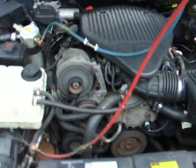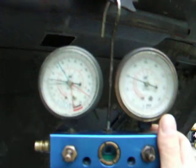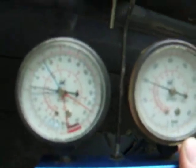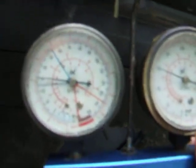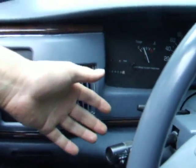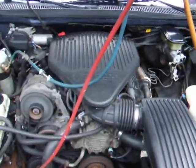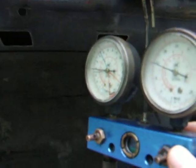Here are the pressures — it's dropping. Low side 30 PSI, high side 150 PSI. Ice cold — it's amazing, the coldest car I've ever been in. First time I've had this working since I bought the car. I'll blip the throttle so you can hear the noise. And when it drops to 20, the compressor kicks out.